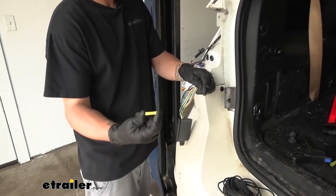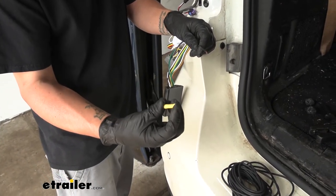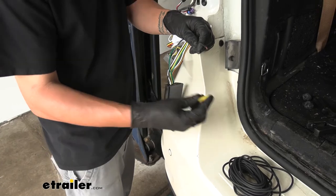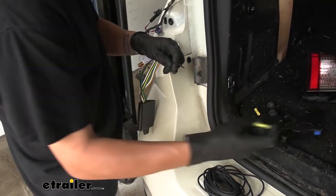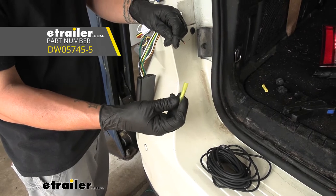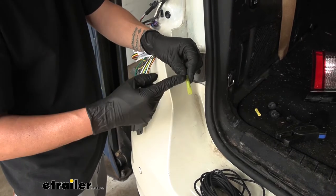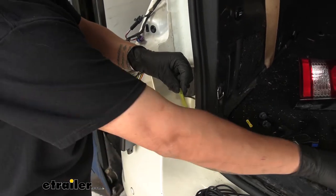Now in your kit, they are going to provide you with some butt connectors. However, these are just standard butt connectors, and since it is on the outside of the vehicle, I'm actually going to replace them with heat shrink butt connectors. They're going to work exactly the same, except once we have our connection made, it'll provide a little bit better protection against corrosion on the inside of the connector.